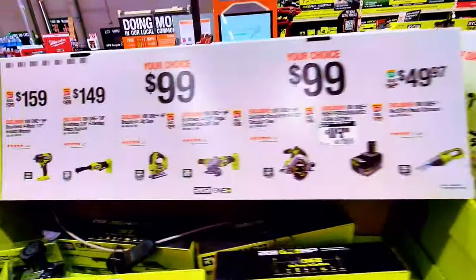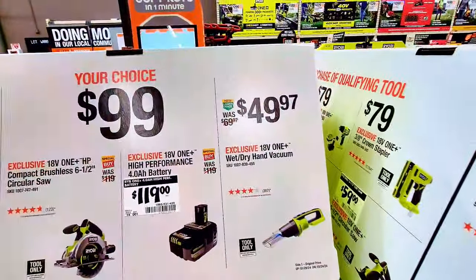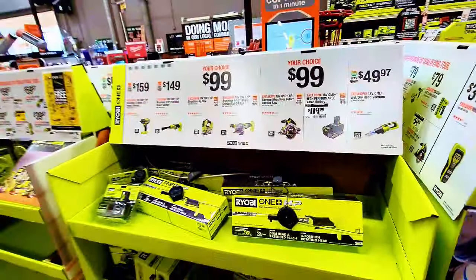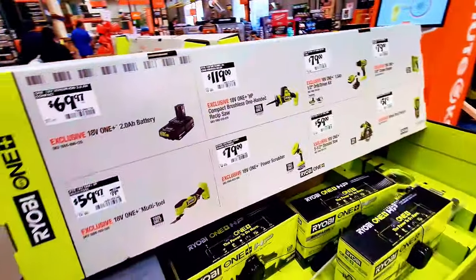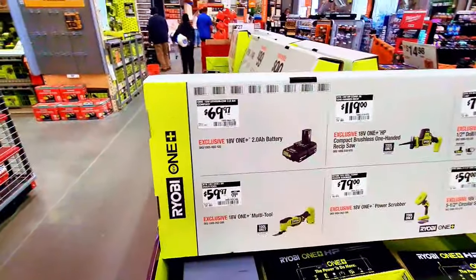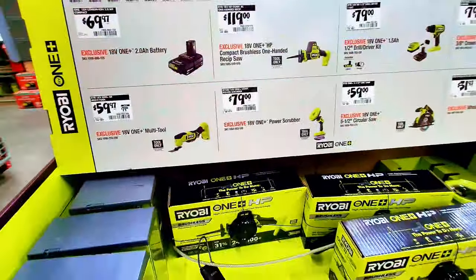The battery is $119 — they have it here available. This is the $119 battery. Then there's a vacuum — I don't see it yet, but I'm sure you can check online. They have more items over here.